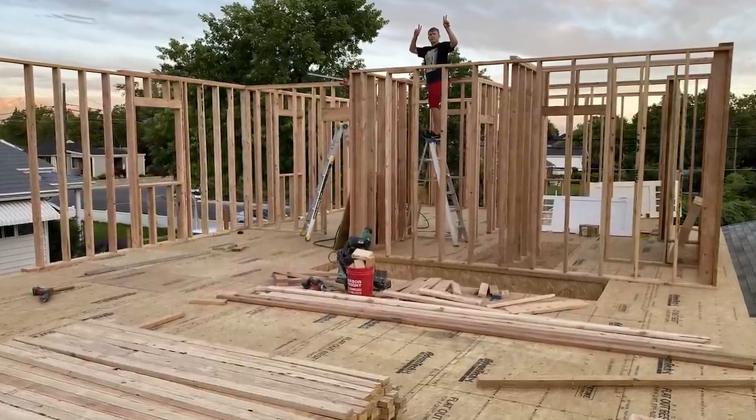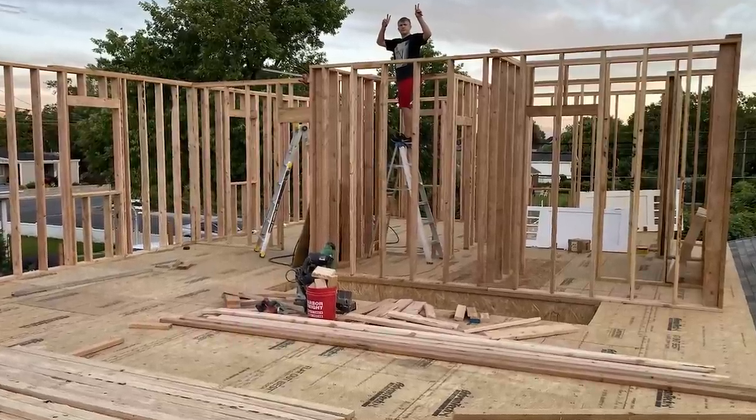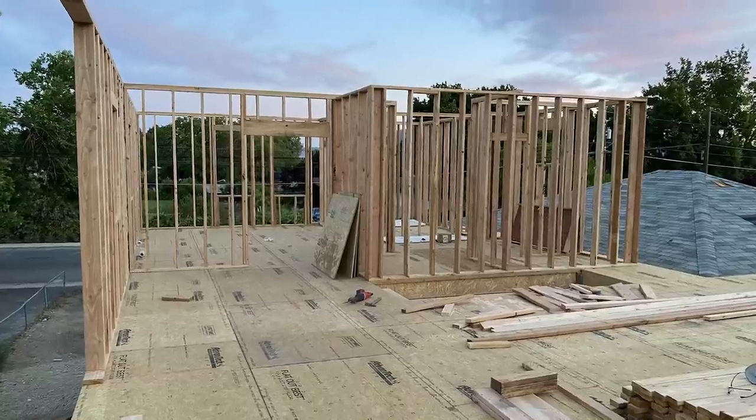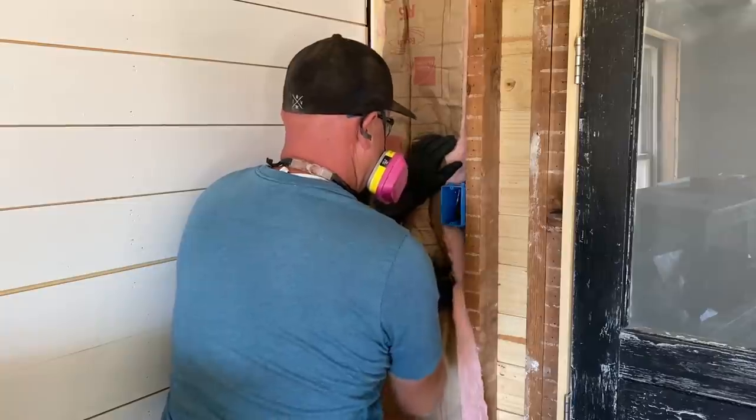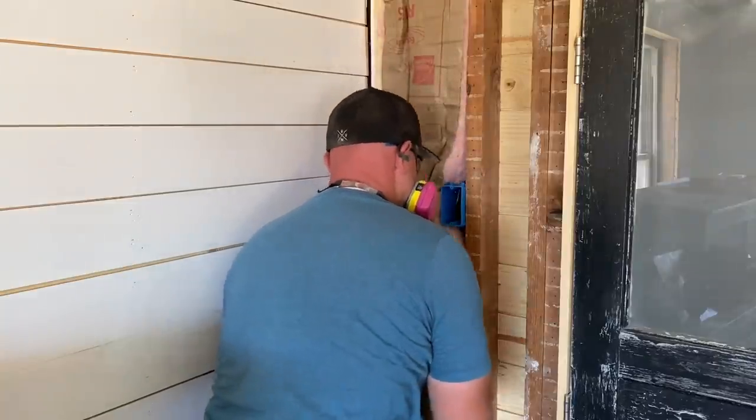I ripped Zeb away from his framing job in the addition because I'm at a point where if he doesn't help me, I can't finish shiplapping. We need to insulate this wall - it's the bathroom wall. The reason we're insulating isn't because it's cold; it's because we don't want to hear anything if someone's had some spicy Mexican food. There's also a fan in there, but this is the half bath - the dining room is just the other side. It's all kind of one big space.